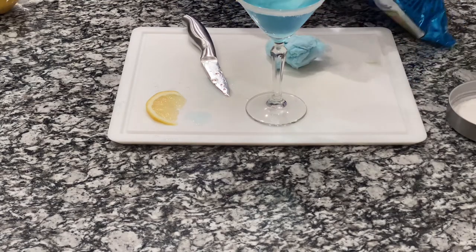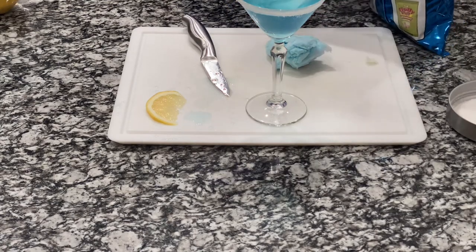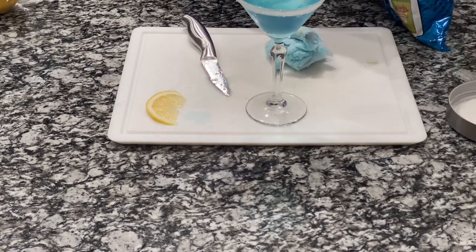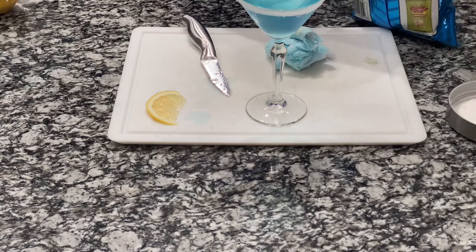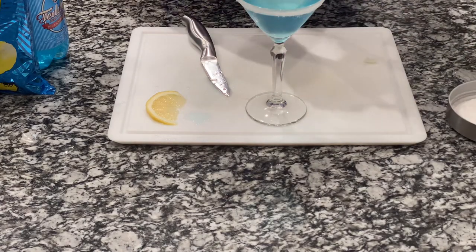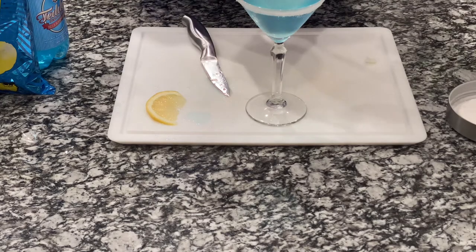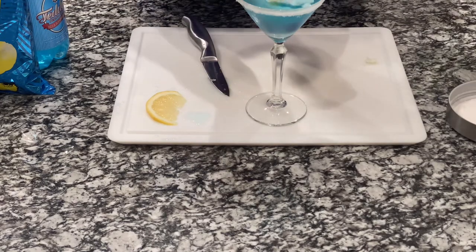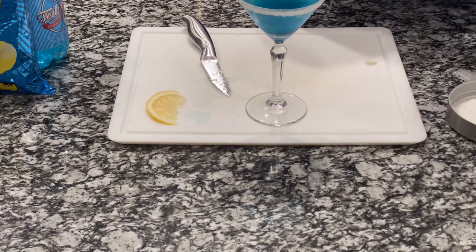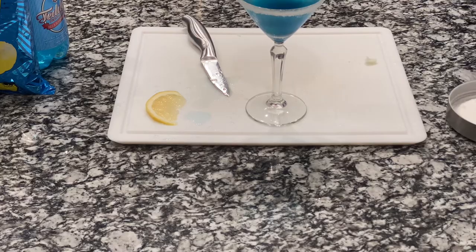Put that in here. A little bit more of the blue. Try to get as much blue as you can. We're getting ready to drop it in here. Let's see what it looks like. Nice. And you have yourself a blue raspberry martini.